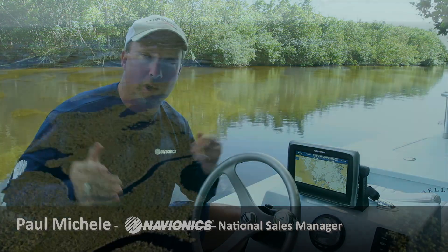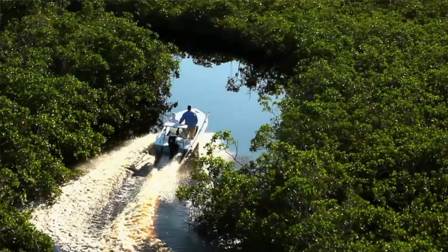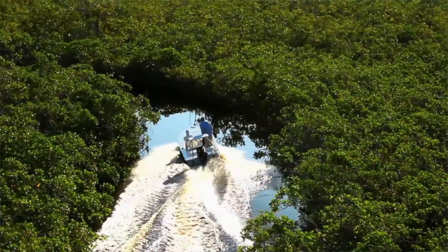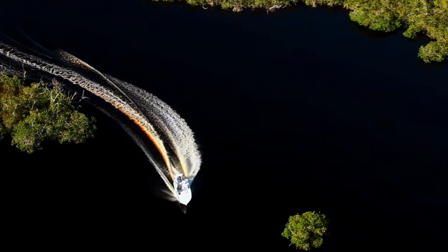Hi, I'm Paul Mickley, National Sales Manager for Navionics, and we're down here in beautiful Everglades National Park. Here to talk a little bit more about navigating these tricky waters and really any backwater areas, marshes, the Keys, anywhere where it gets real tricky — a lot of islands, creeks, and waterways.